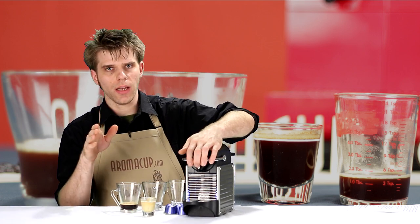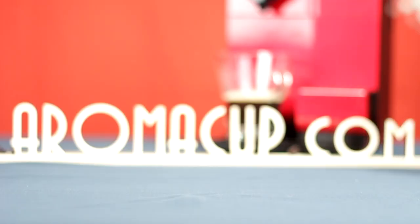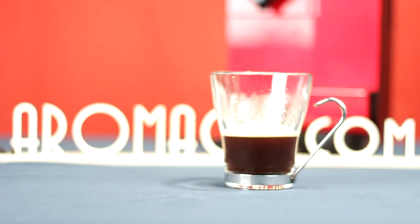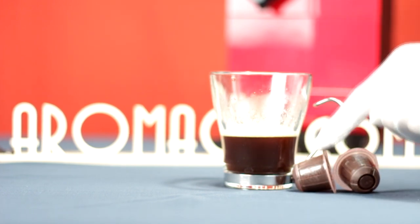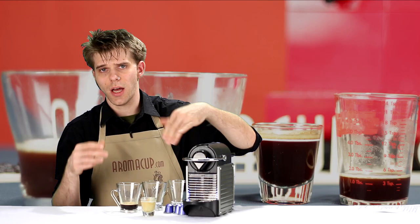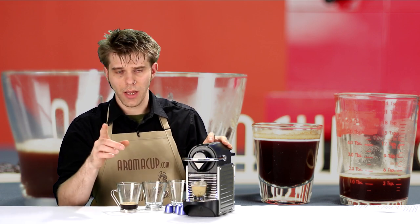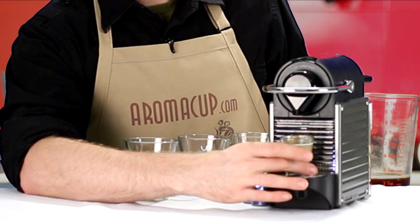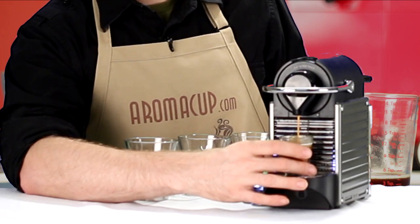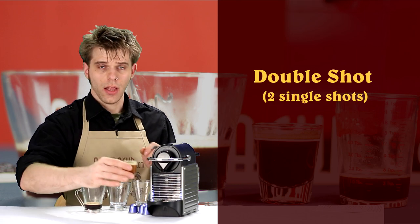Now let's talk about doing a double shot of espresso. A double shot very simply is going to be the volume of coffee that gives us two single shots, so this is going to use two coffee capsules — that's the important thing, because this keeps the intensity of a double shot. I'm just going to brew a single shot twice. I popped my capsule into my Pixie, and I'm going to start by hitting a single shot. Now I'm coming right up on that hash mark — that is one shot.